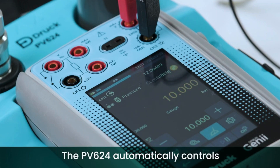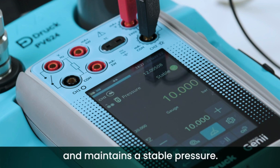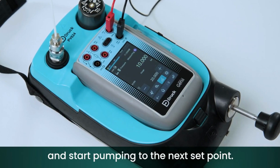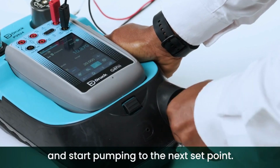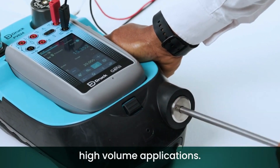The PV624 automatically controls the pressure up to the set point and maintains a stable pressure. Once stable, press the plus button and start pumping to the next set point. The PV624 excels with high pressure, high volume applications.